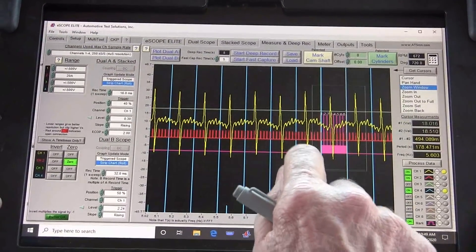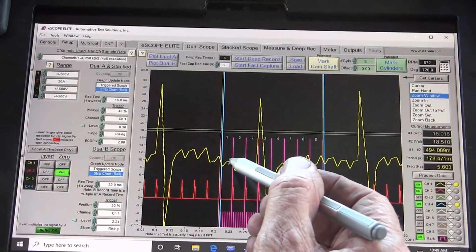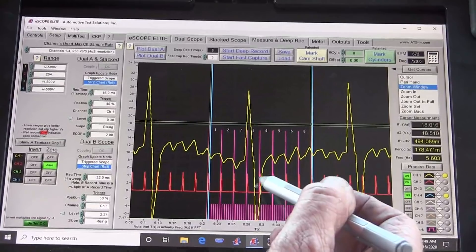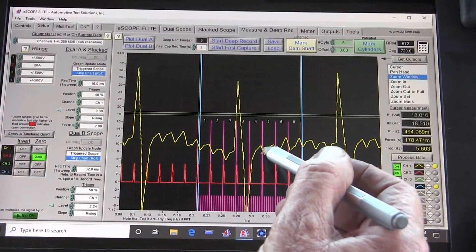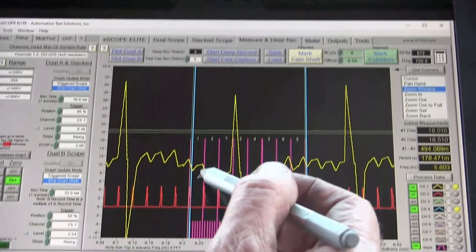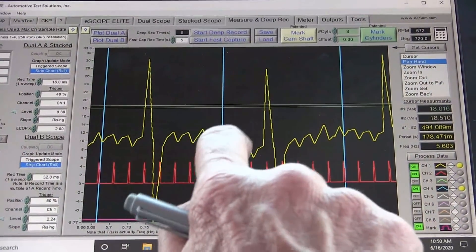Now this is velocity change, so we'll bring that down and take our zoom window and zoom in here. Now where we've marked this, we can see that the crank sped up right here. When this moves up that sped up, and when it drops it slowed down on top dead center. Then it sped up and it slowed down. Here we have indexing marks so we can't really see three very well, but four I can see that it sped up and slowed down. All of these cylinders currently are firing and we can look at these and see that they're all pretty even and all working okay.